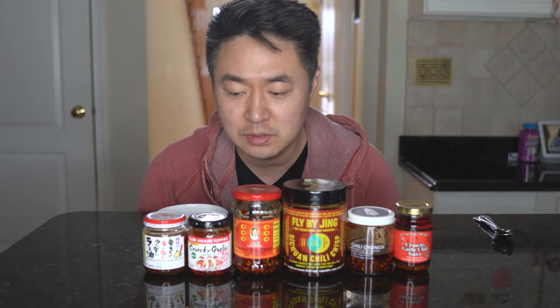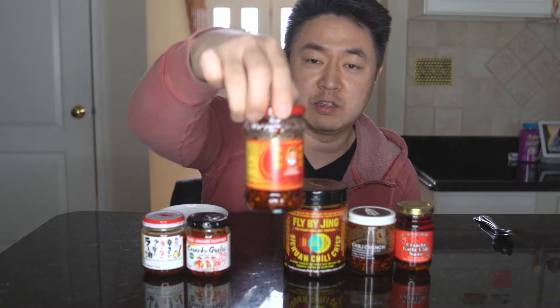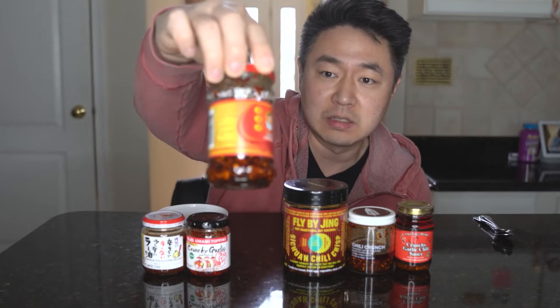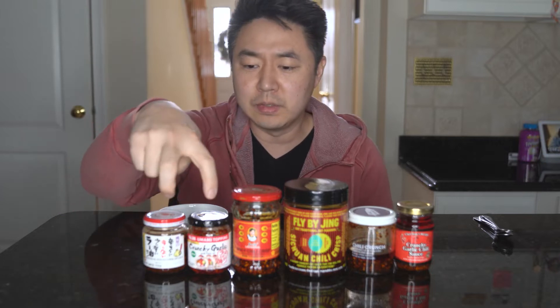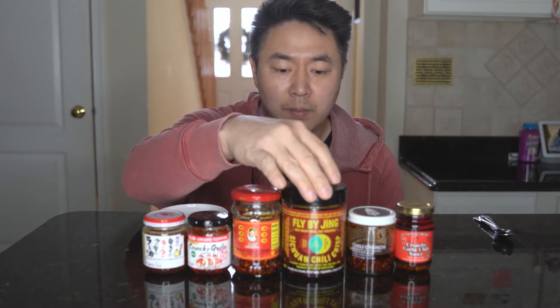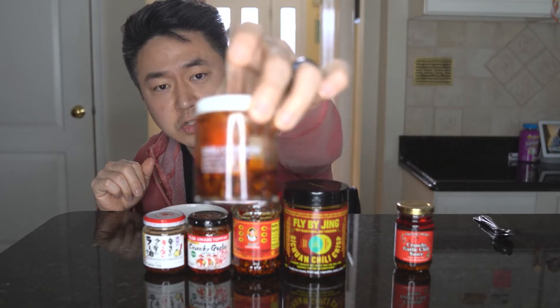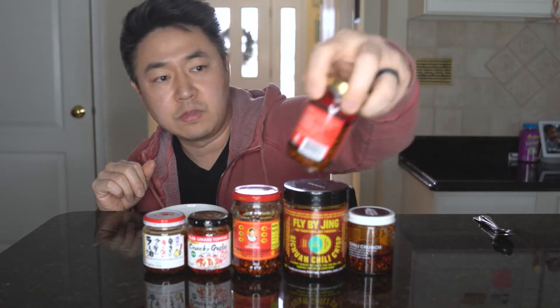I feel like I'm in a mukbang. My name is Jason Han and I'm here to test out these different chili oils — crispy chili oils to be exact. This is Lao Gan Ma, the OG chili crisp. I'm not Chinese, I'm Korean, but a lot of Chinese Americans grew up eating this at home so this is the standard we'll base everything off of. These are Japanese and Chinese varieties, this one is from Sichuan China but made to be more hipsterish, and we have Momofuku's chili crunch.